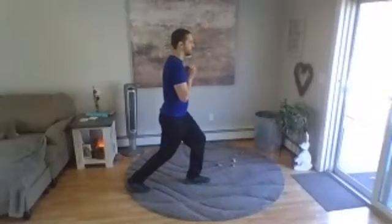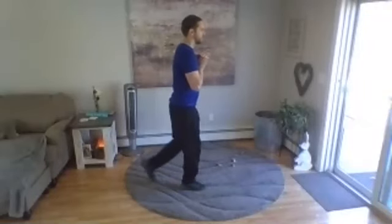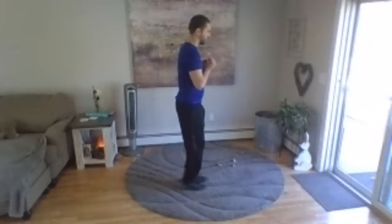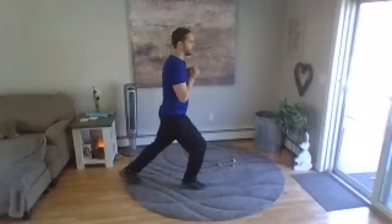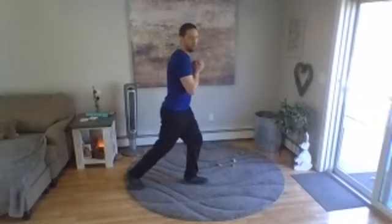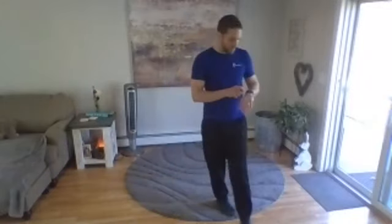All right. Five, four, three, two, one — okay, take a pause. Grab a set of weights. We're going to do our balancing hammer curl.